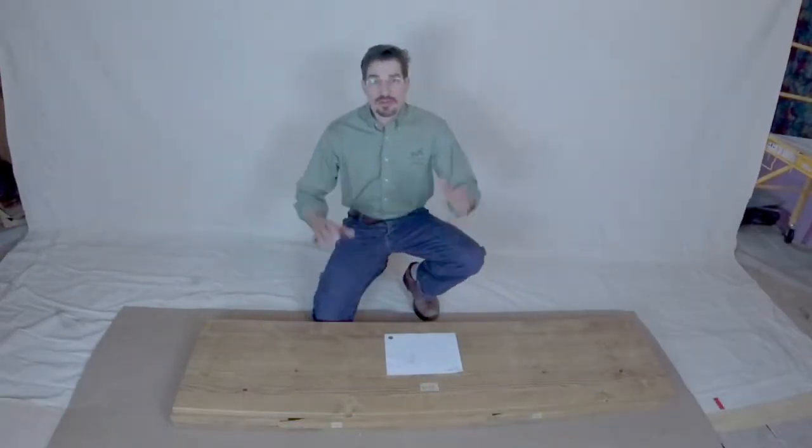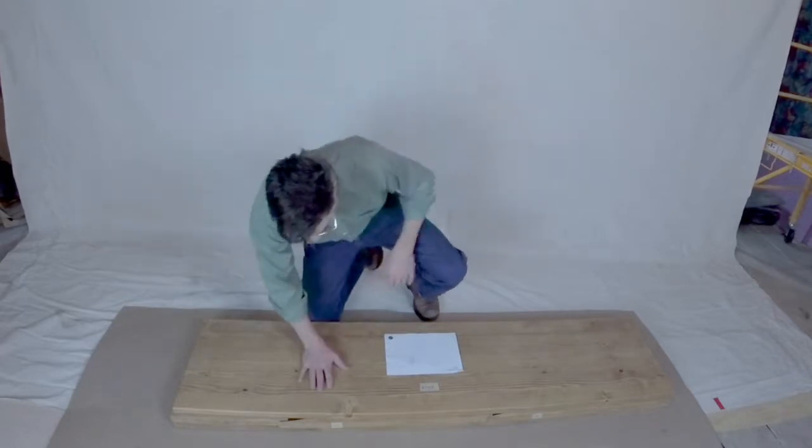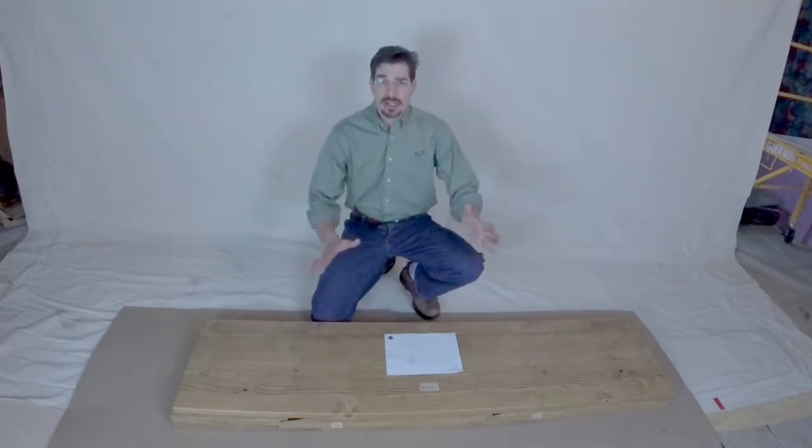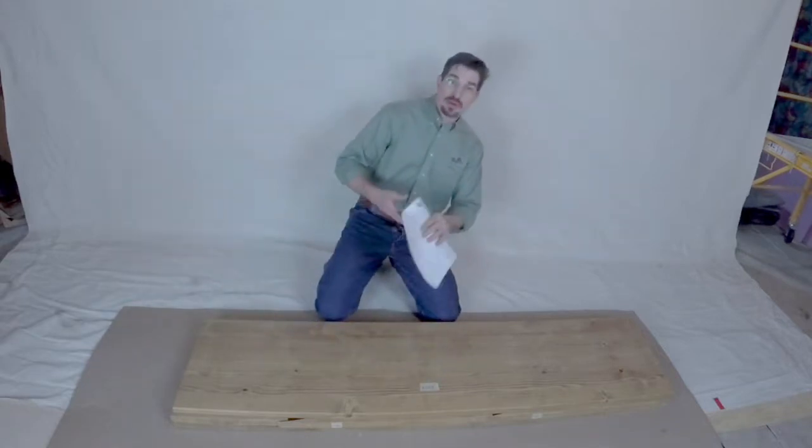Hey everybody and welcome. This is the assembly video for my Rustic Bench 72. This is a classic pew-style bench with a very subtle back — nothing too fancy, minimal parts. I'm going to show you how to assemble it right now. Once we've got everything unboxed, we've got our instructions, and it's important to read along.